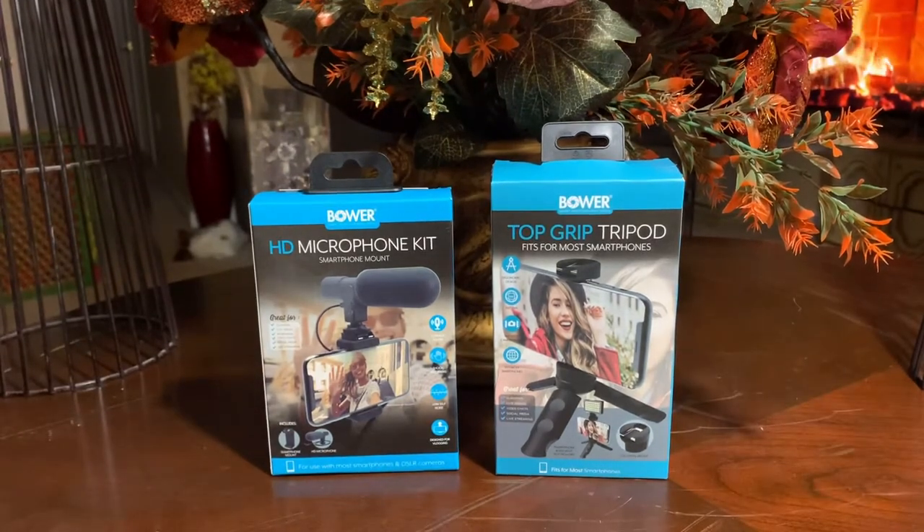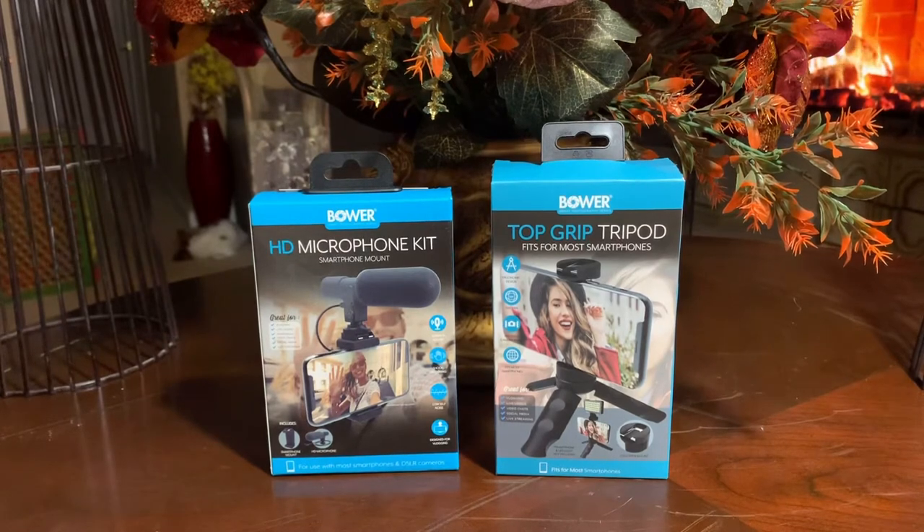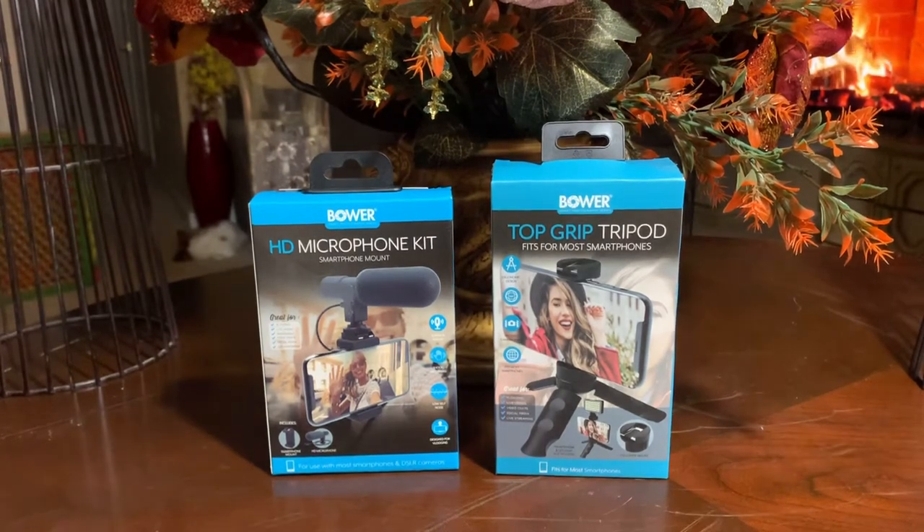When you're doing these vlogging videos, unless you have a really good phone — Apple implemented this with the Apple XS where the microphone was better when it came to picking up voices — but at the same time, sometimes it can sound muffled. If you're doing something for YouTube or any other platform, you want to make sure that you get a good microphone.